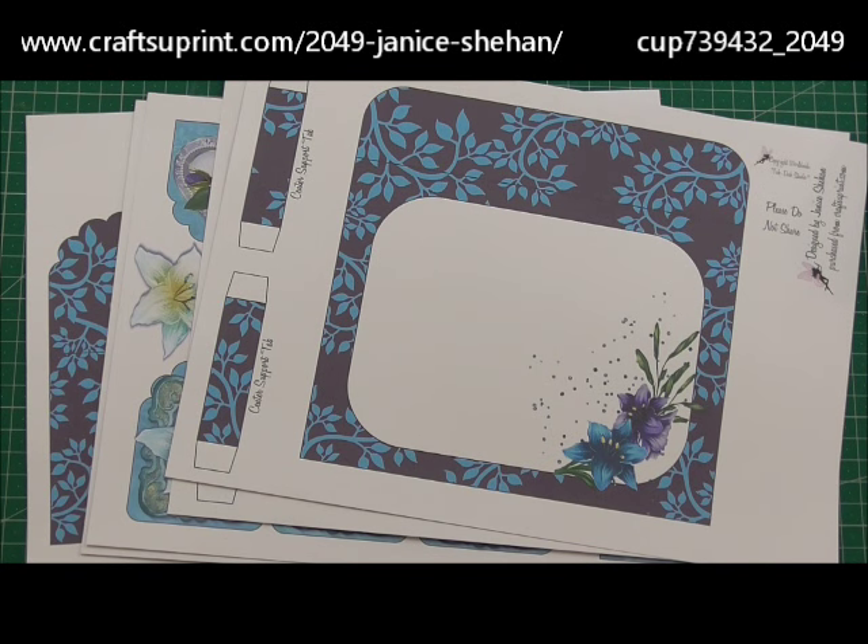Hello, welcome to this episode of CUP TV. In this episode we're going to be creating a pop-up box card kit called Viva Vibrant from Janice Sheehan. The cup number for this item is 739 432 underscore 2049. Janice also has lots of other pop-up box card kits available, so be sure to check out her other designs. I'm going to include a link on top of the screen for Janice's homepage so you'll be able to see all of Janice's designs.